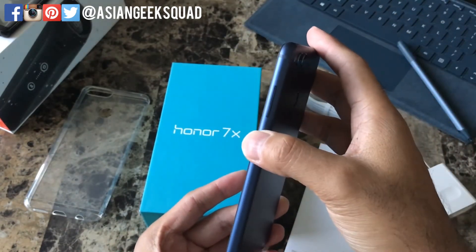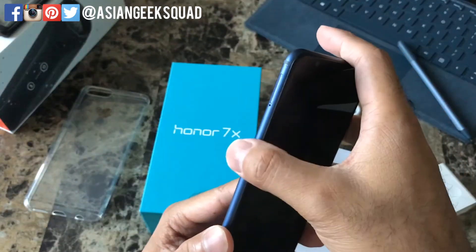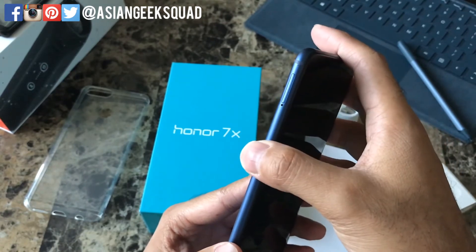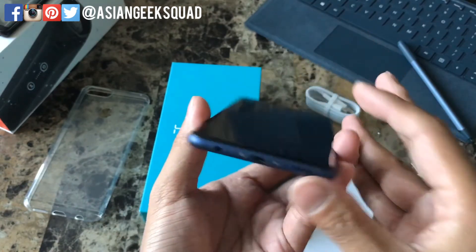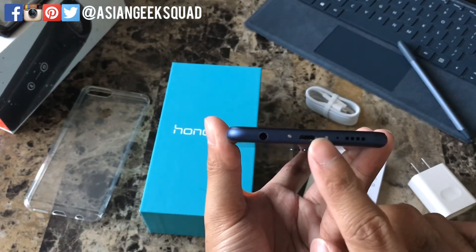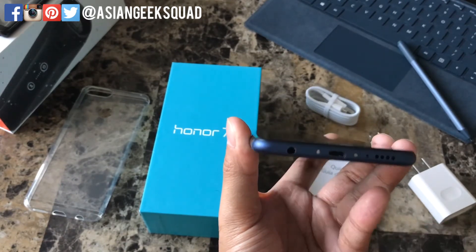Here on the side you have the power button and the volume up and down rocker. On the left you have your SIM tray, which can also fit a micro SD card — considering you only get 32 gigabytes of internal storage. On the bottom you have speakers, micro USB charger, and your 3.5 millimeter headphone jack.